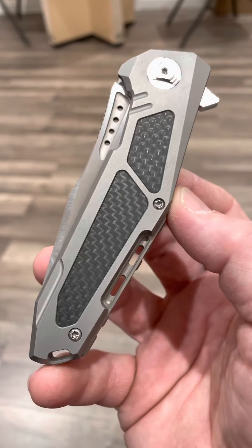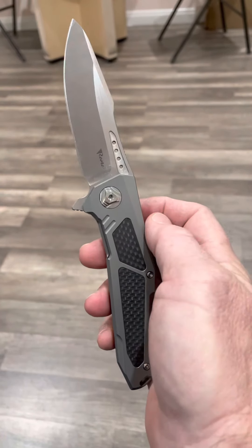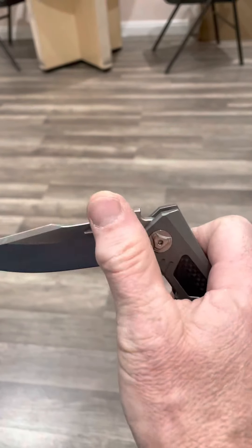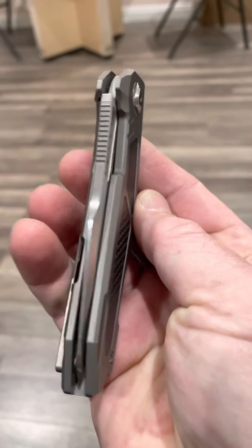Hey, thanks for joining me again. Travis from the KnifeJoker. Today we're taking a look at this Riat K3. We used to be the Travis VanWay channel, now the KnifeJoker channel.